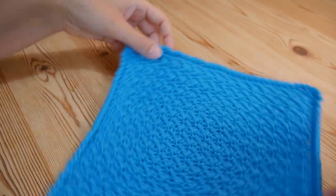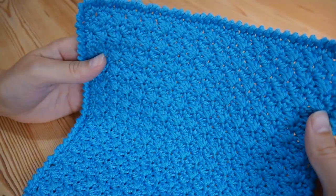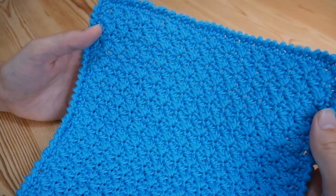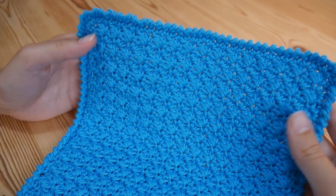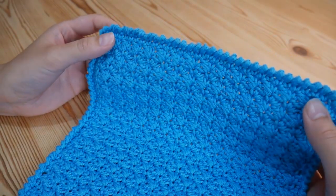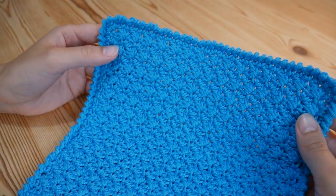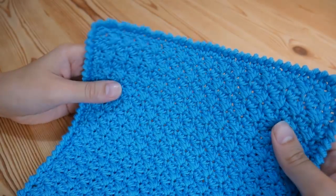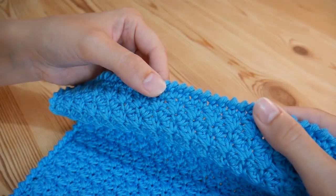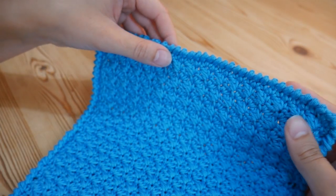Hi everyone. In this tutorial I'll be showing you how to do the Suzette stitch. It's a really lovely stitch, it's very simple and once you've gone past the second row the pattern just repeats over and over again. I'm going to be making a face cloth in this tutorial, but you can use this stitch to make literally anything you want — from a great big blanket down to a nice smaller scarf. I'll be doing stitch counts for this particular face cloth, and you can use my crab stitch tutorial for the edging at the end, which I will link in the description.